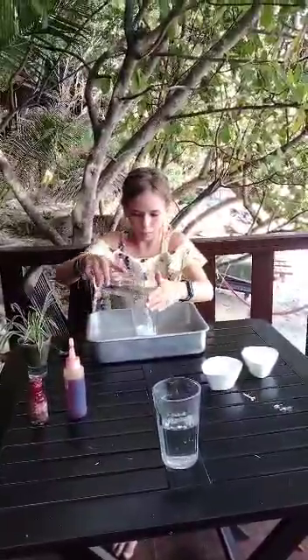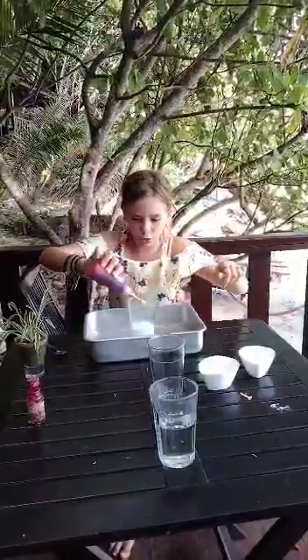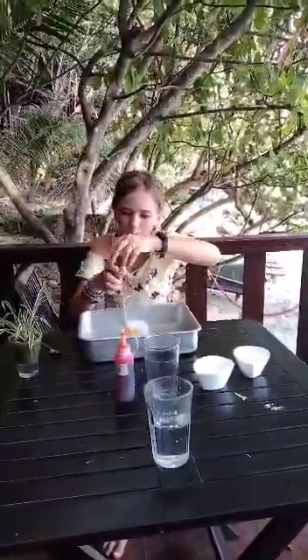Then you're going to add the water and quickly add your food colourings of choice. I'm adding yellow and red to make orange.